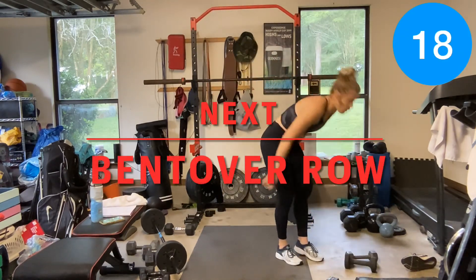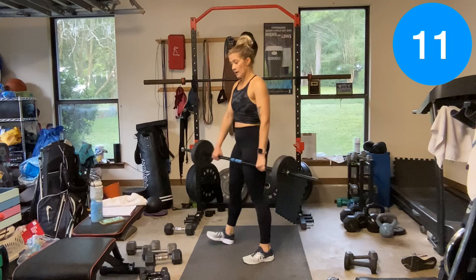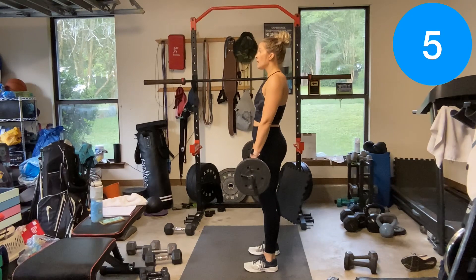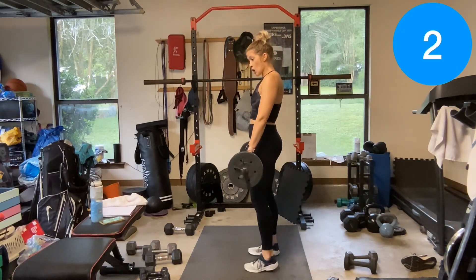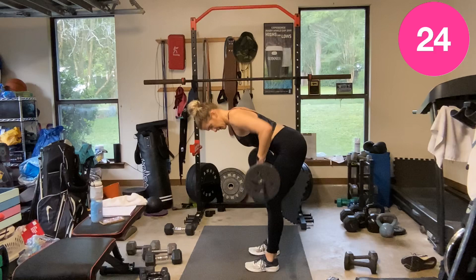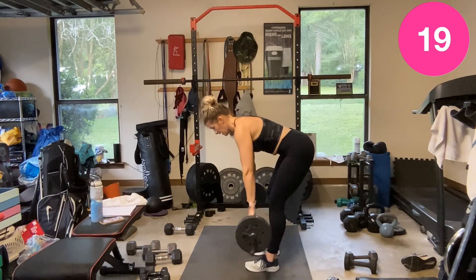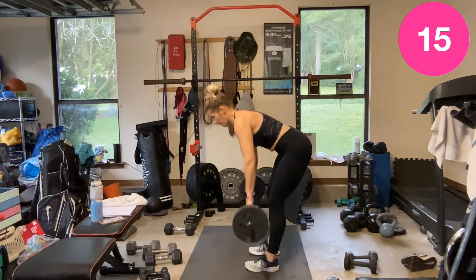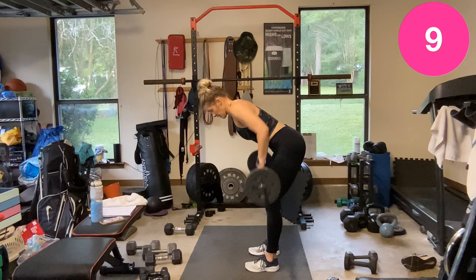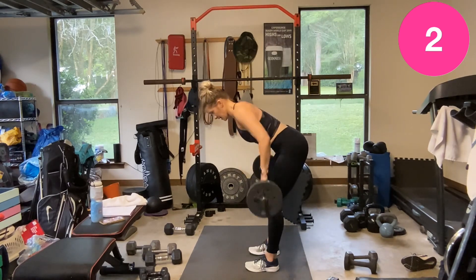Bent over rows — barbell or dumbbells, palm facing you. Hinge, let's go. Good work. Rest.